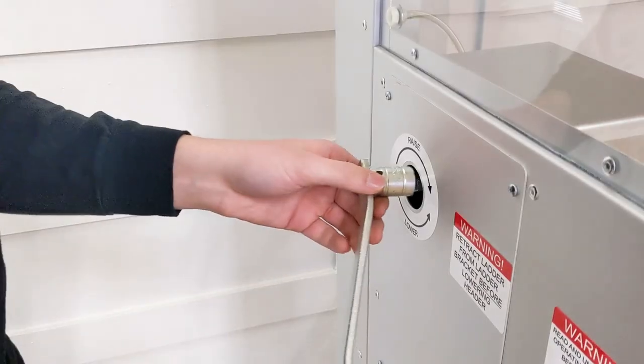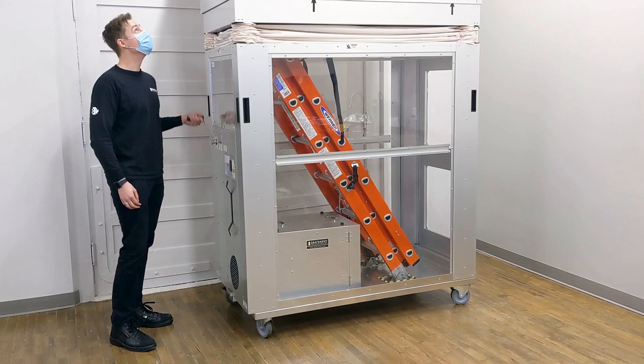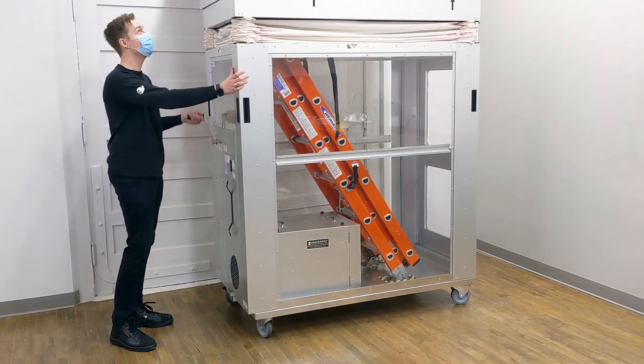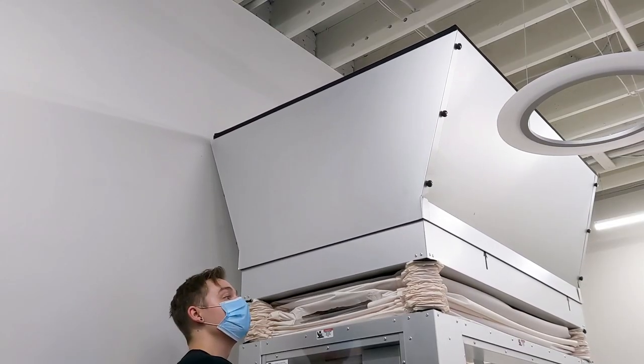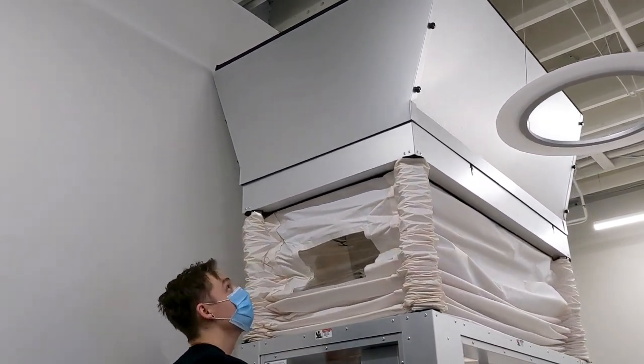With the new extension, the cart can reach ceiling plenums over 12 feet in height, adding an additional 2 feet to the AG8000. This will allow you to easily work in higher ceilings safely with any of our HEPA filtration units, like the PASS 750, sold separately.